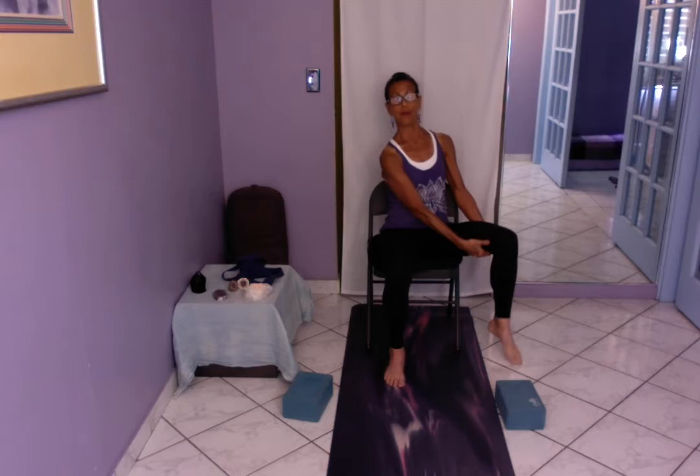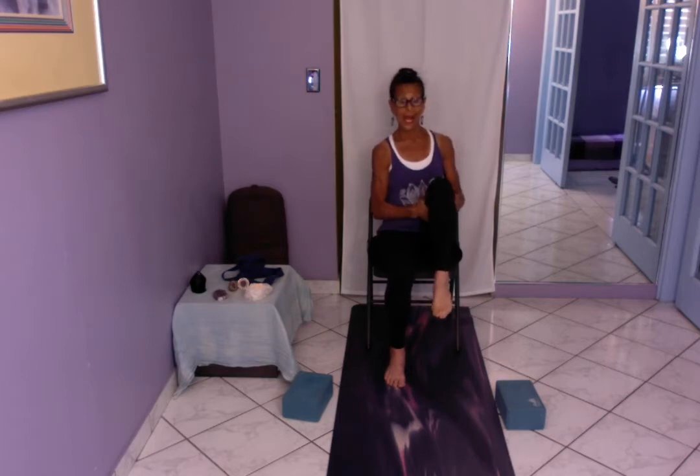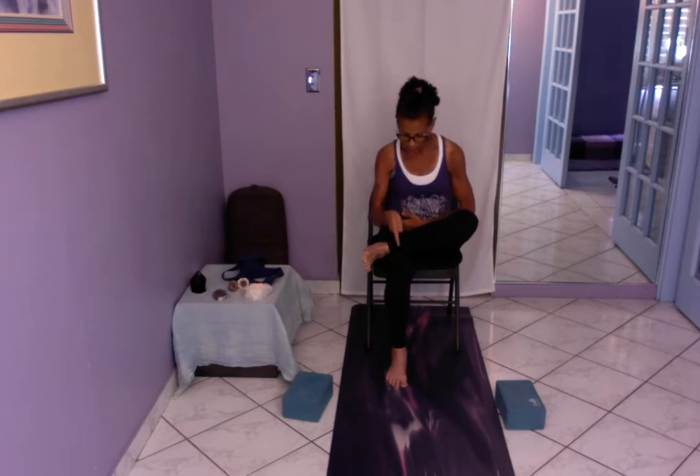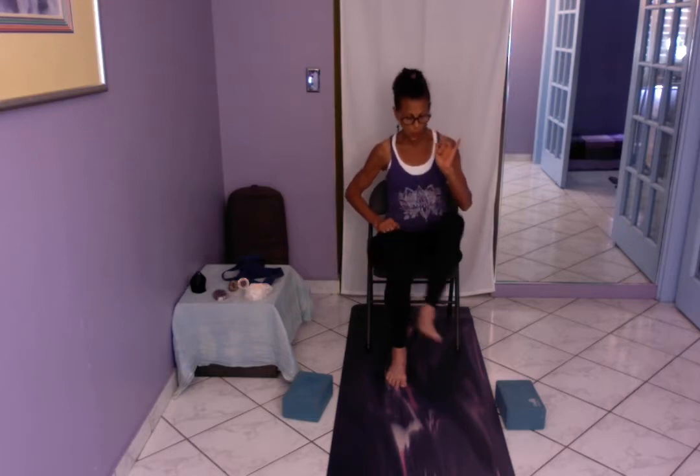Then hip circles, getting into that acetabulofemoral joint of the hip. Don't go fast — take your time. Reverse direction. Don't worry if you can't touch the floor with your toes; just make sure you're sitting upright. Now I'm going to place the right ankle across the left thigh. Make sure the left ankle is in the same line as the left knee and left hip. Caution: if you have osteoporosis, this position is not appropriate. If approved, you can use a block on the inside of the left foot with the side of your right foot resting on the block.